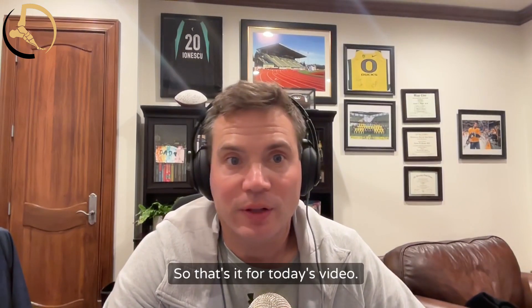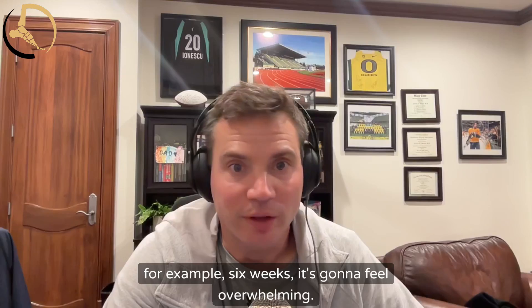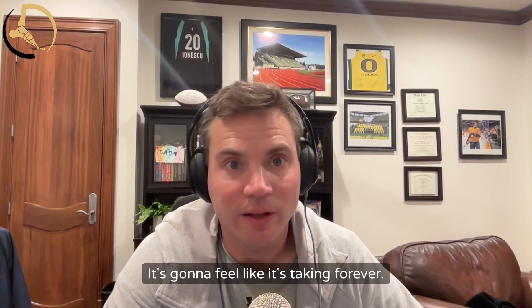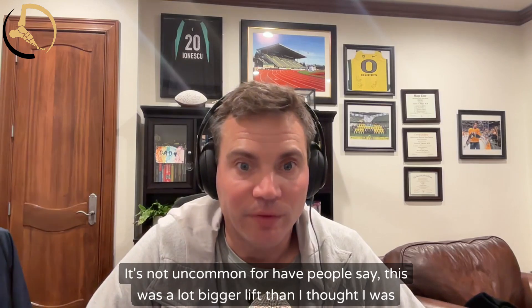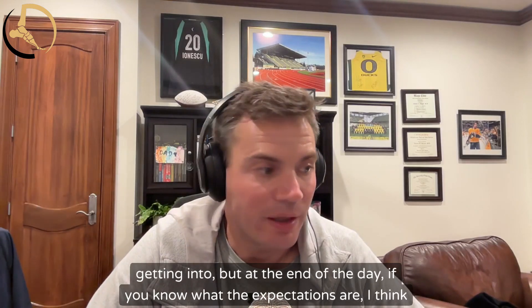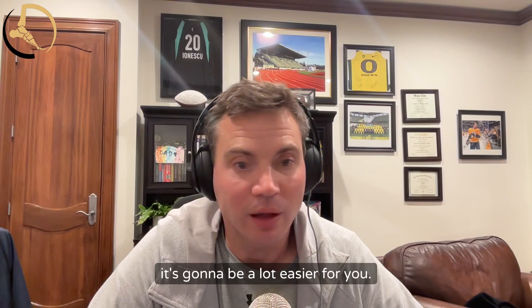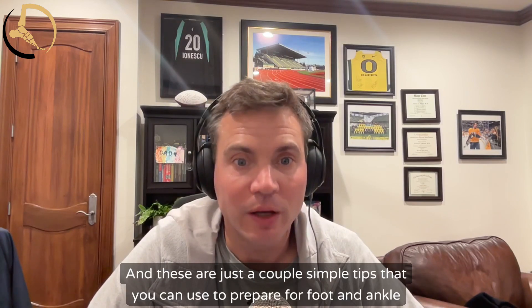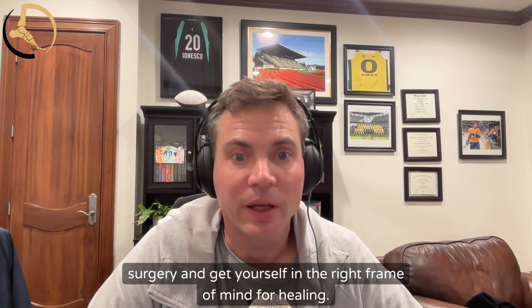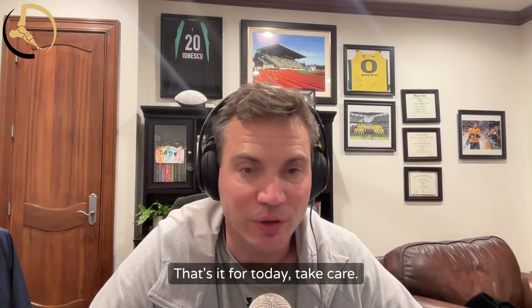That's it for today's video on preparing for foot and ankle surgery. Especially if you're non-weight bearing for six weeks, it's going to feel overwhelming and like it's taking forever. It's not uncommon for people to say this was a lot bigger lift than they thought. But at the end of the day, if you know what the expectations are, it's going to be a lot easier. These are simple tips to prepare and get yourself in the right frame of mind for healing. Take care, cheers.